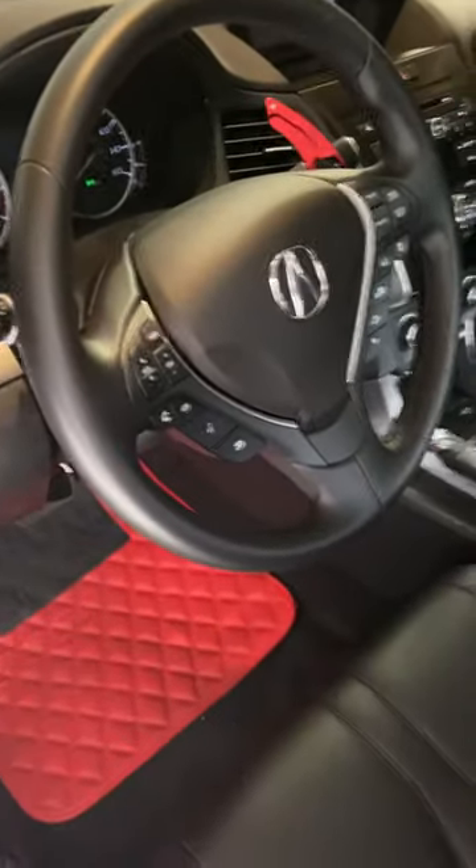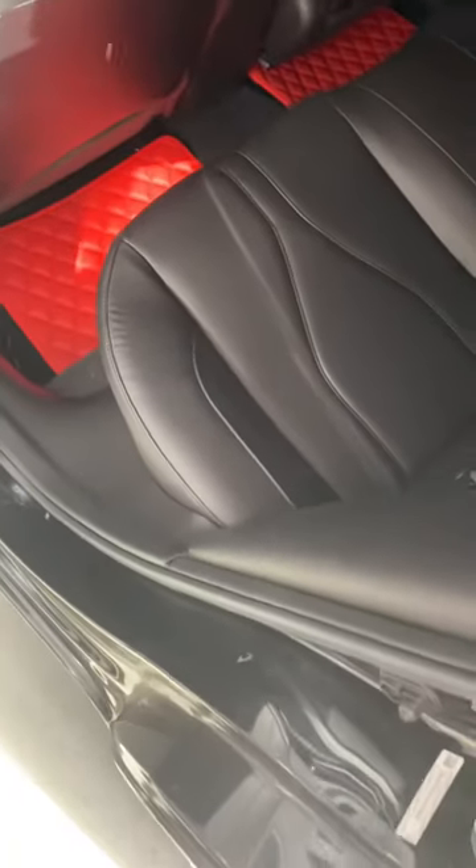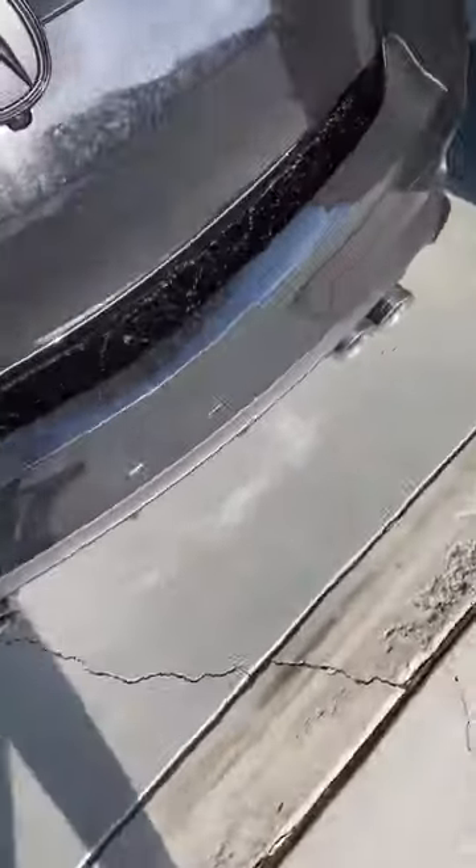Red diamond stitch floor mats, paddle shifter extensions, same thing in the back with the floor mats. Same black interior throughout — sorry, the car is filthy; it was raining here the past couple of days.